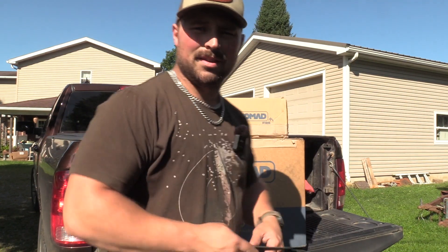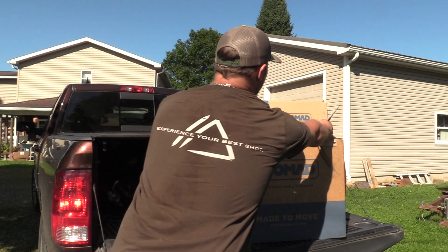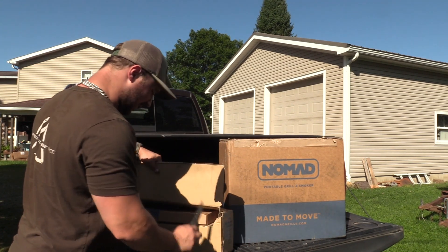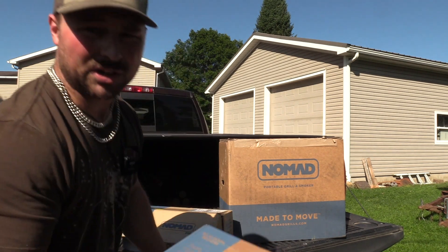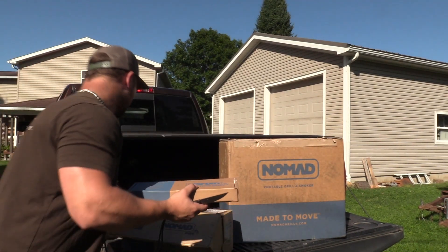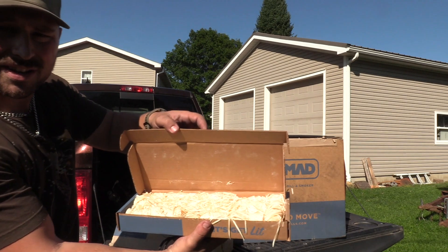I ordered the Nomad Portable Grill and Smoker — there's a reason why, and you'll see that in one second. This was considered a free gift because I bought a grill, so you have a box of tumbleweed fire starters, which I already have a bunch of fire starters at the house.